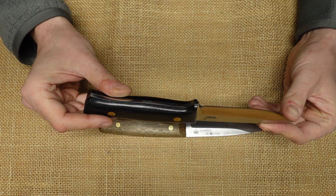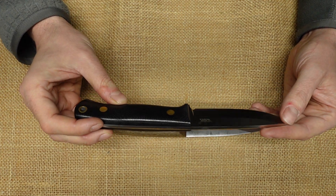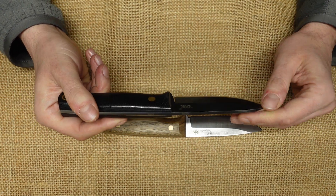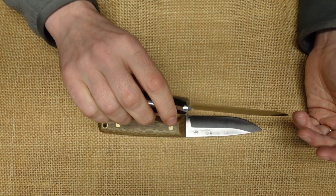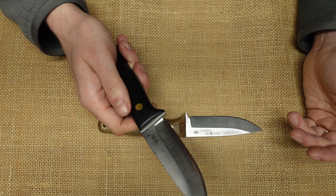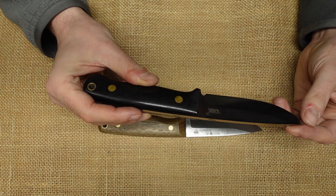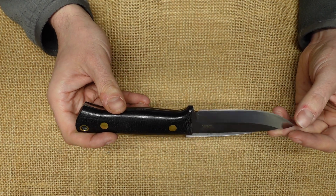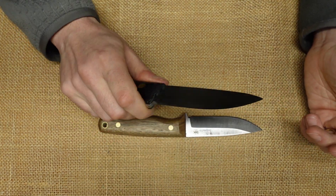DBK is a YouTube channel that reviews knives. A year or two ago they designed a bushcraft knife that was made by TRC Knives, one of the more precise knife makers in Europe. It was very expensive — closer to $500.